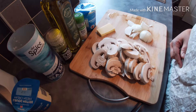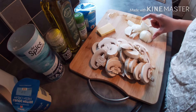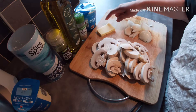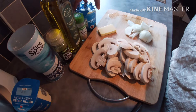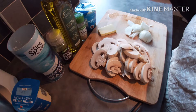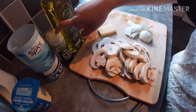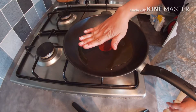For the mushroom cream sauce, we are using mushrooms, chopped onions, about 3 tablespoons of butter, double cream, garlic granules, olive oil, black pepper, and fine salt. When the pan is hot enough,